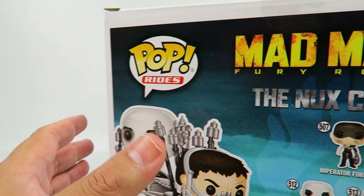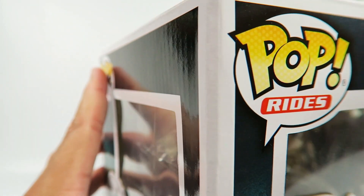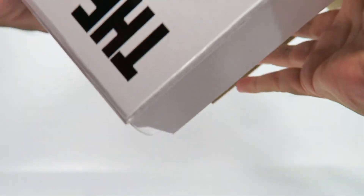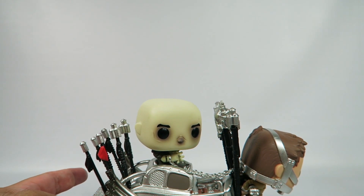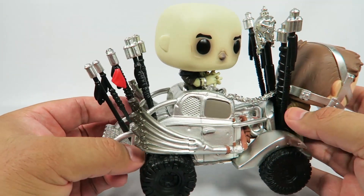With the heat, the plastic tabs that actually keep it on kind of unseal themselves. So pop them out. There we go. Nice chrome background. Let's pop them out. A lot of detail on this guy.